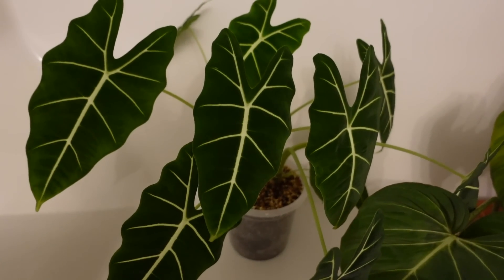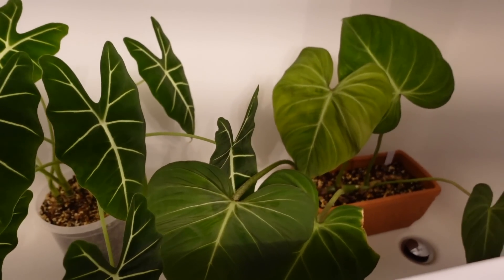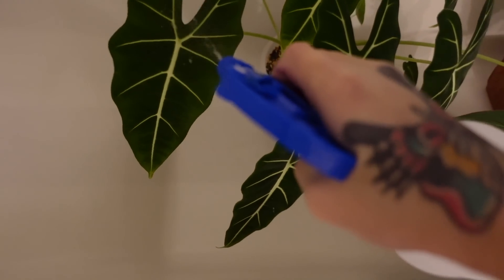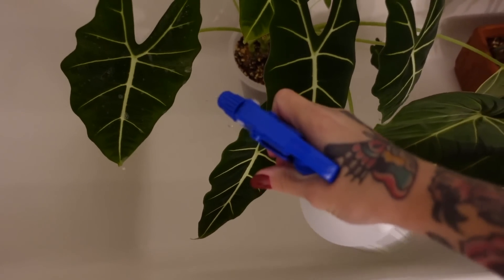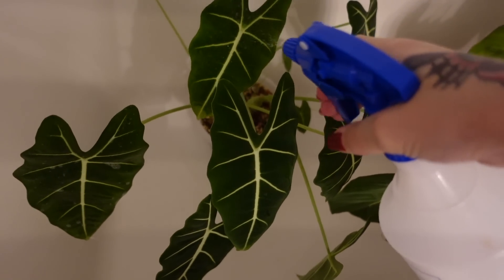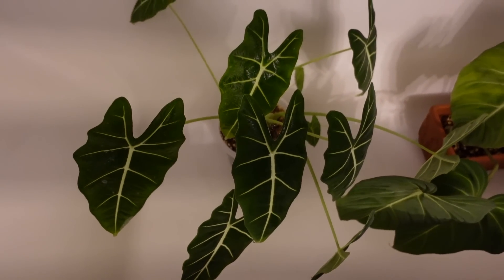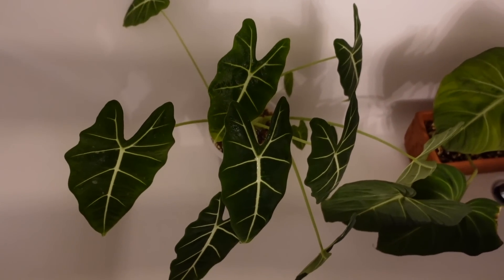I really wish I had a bathroom with natural lighting so I could show you things like this better. I don't want to do this at my sink because there are other plants in that area and I don't want to be spreading this around. It's very straightforward — all I'm going to do is spray the leaves down on both sides, and I'm going to show you as I go, though I'll obviously need to use two hands.